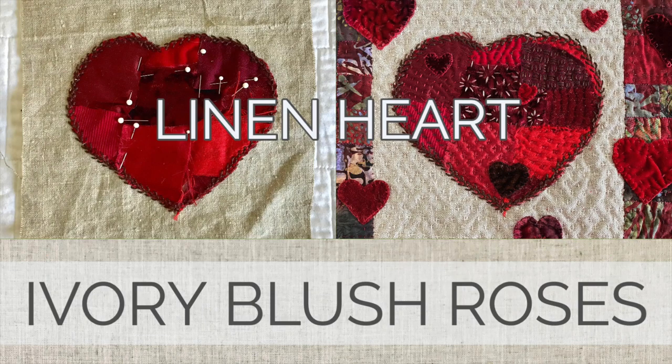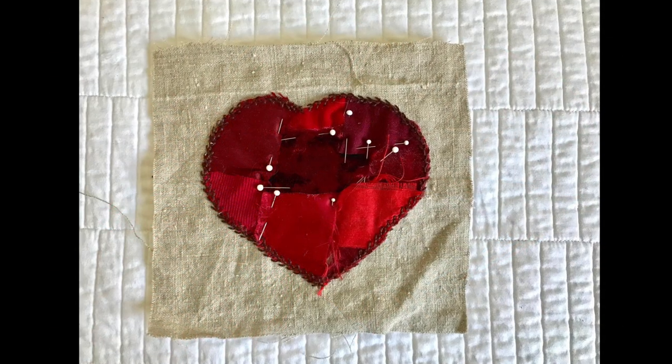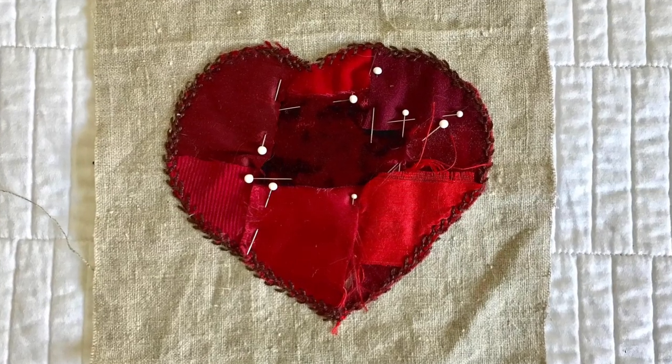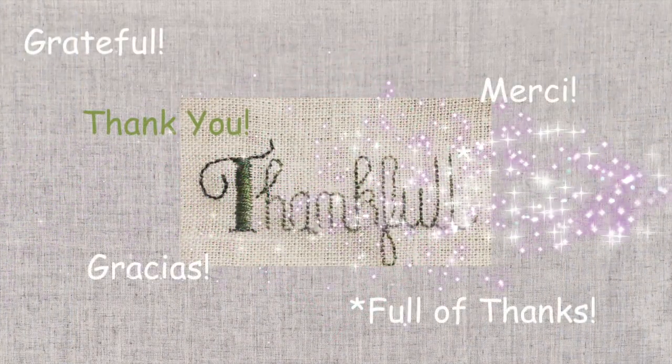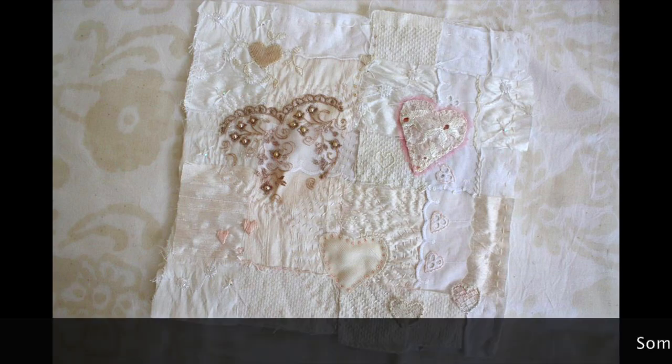Welcome to Ivory Blush Roses. Today I'm going to work on my February NFP, or nearly finished project. This is the linen heart block that I started way back in 2013. It's been sitting in my UFO bin for the past seven years. Stay tuned to see how I'm going to use this piece as a pocket. I want to say a huge thank you — over 750 of you have subscribed to this channel, and I'm so very grateful for each and every one of you.